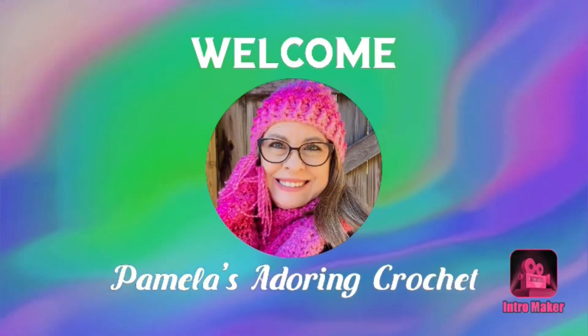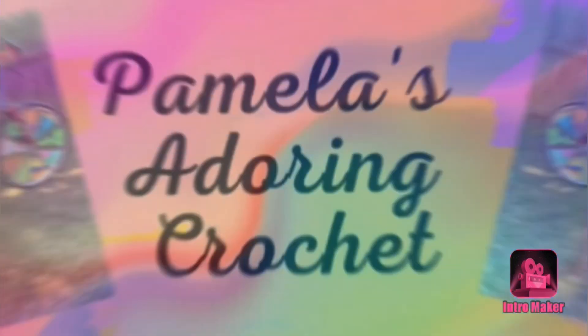Hello, this is Pamela. Welcome to my channel. Grab you a cup of coffee, sit back and relax and enjoy some good old yarny talk. Hello, this is Pamela and you're on Pamela's Adoring Crochet. Welcome to my channel and I'd like to say Happy Memorial Day to everyone out there. Today is Monday and it is Monday Crochet Chat.